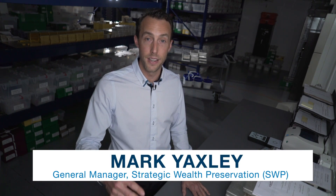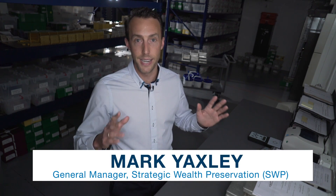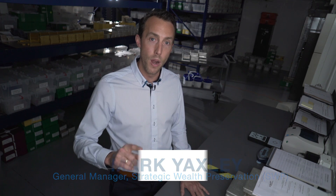Hi, I'm Mark Yaxley. Welcome back to Inside the Vault. Today we're talking about technology and specifically one company's attempt to reduce the number of fake bars on the market. I'm really excited to show you this new technology. So let's get to it.